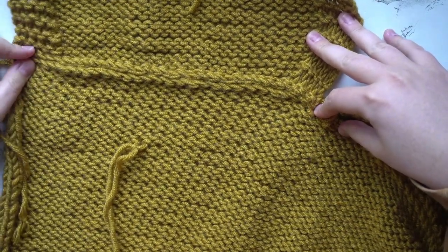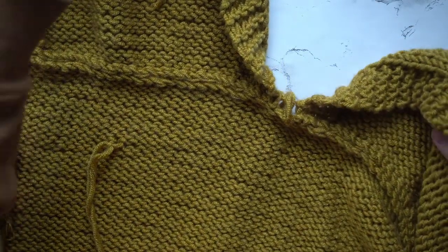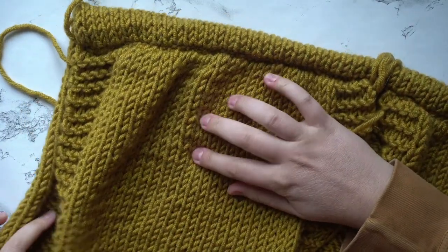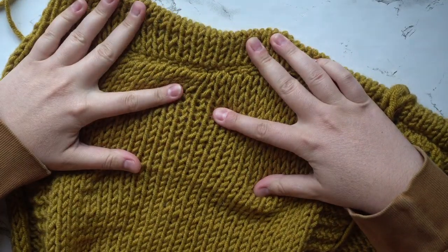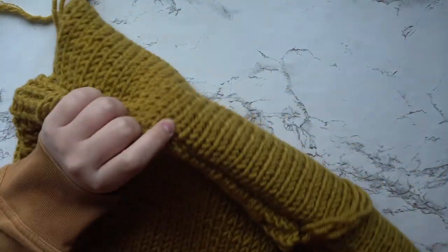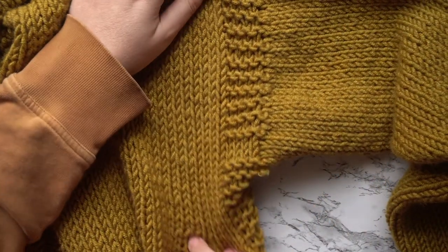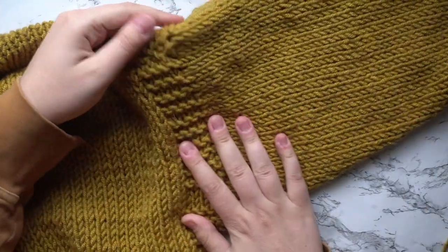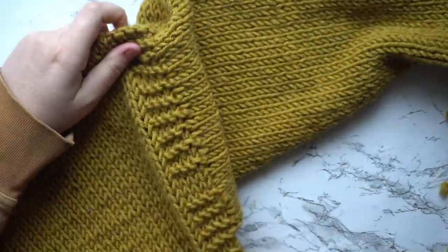Next, you're going to seam up the sides of your work. Keeping your panels lined up, make sure it's inside out when you're seaming. Along the bottom edge, go ahead and start seaming, excluding the ribbing — leave the ribbing unseamed because this piece has a split seam at the bottom. Start working from the bottom and work up, seaming up to 80 rows. Stop 20 rows from the top, because this is going to be the opening for our armholes.